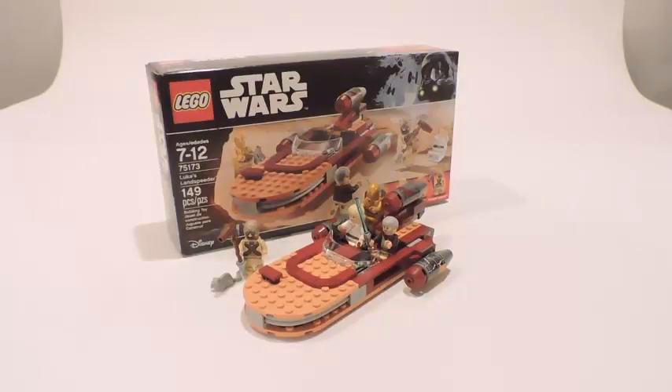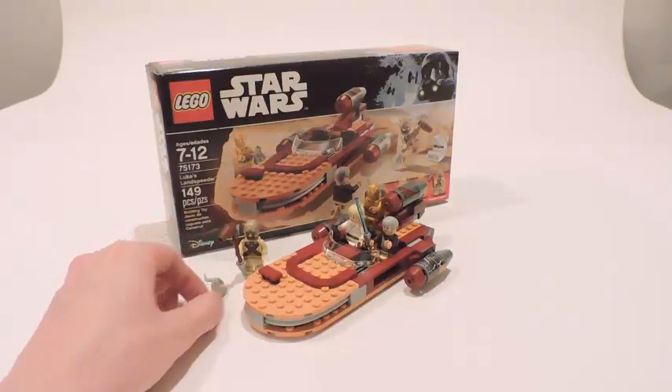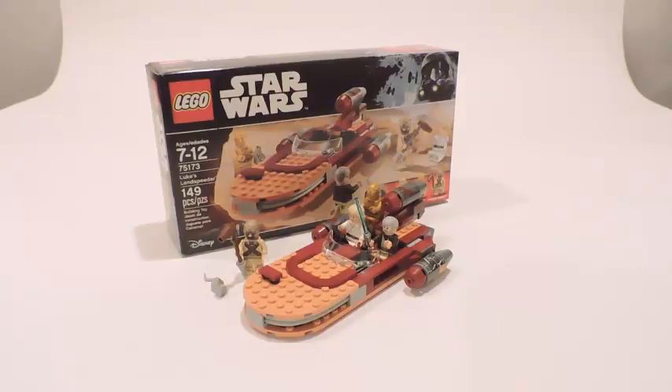I gotta admit, this is a great set — I'm going to rate this a 10 out of 10. It does what it needs to do, there's nothing missing to it, and the only caveat is if you guys already got this vehicle from 2014, you can probably skip it. By the way, this is a Walmart exclusive — the A-Wing is the Toys R Us exclusive, and the Desert Skiff Escape is the Target exclusive. That's it guys — be sure to subscribe and comment below, and I'll see you guys in another LEGO Star Wars 2017 review. Have a great day guys, bye — may the Force be with you.